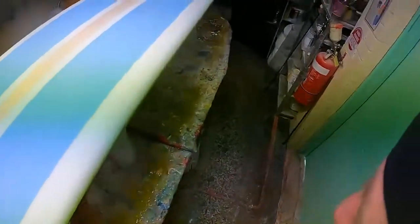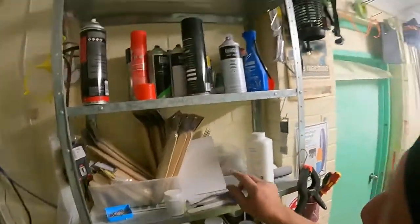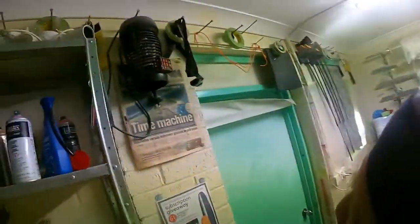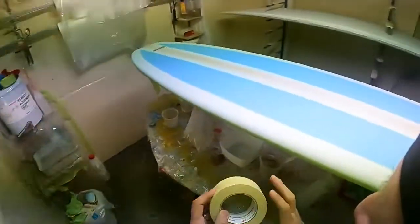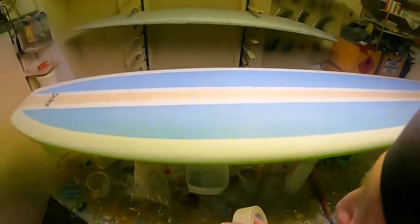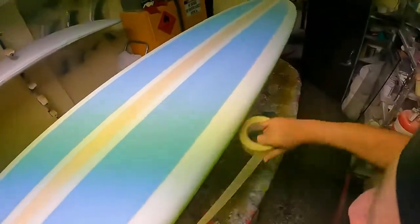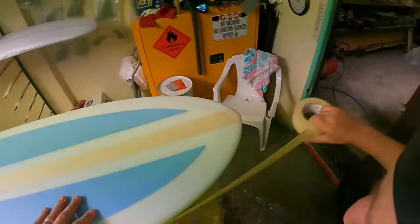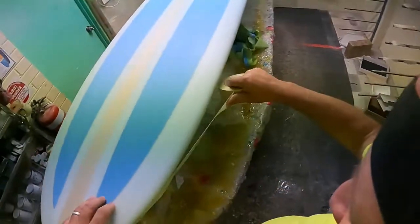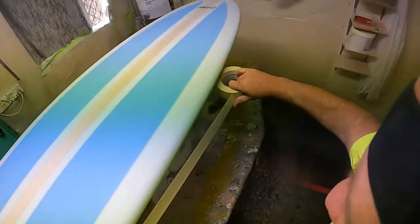How I'm going to do that is by straining my resin as well, making sure my board's perfectly dust free — and that's how you get a perfect finish coat. You don't want to have any uppers or particles in it. That's priority before anything.